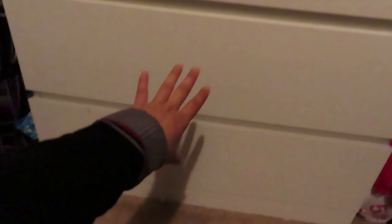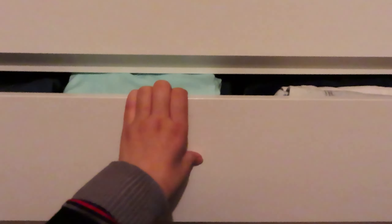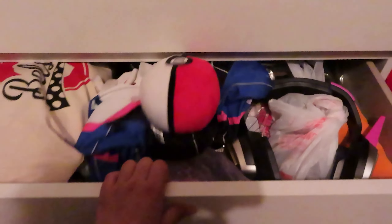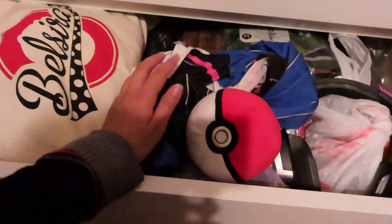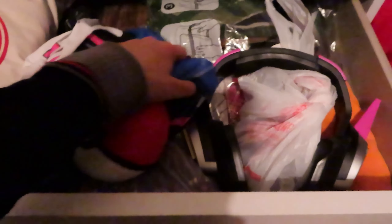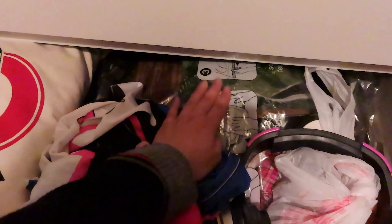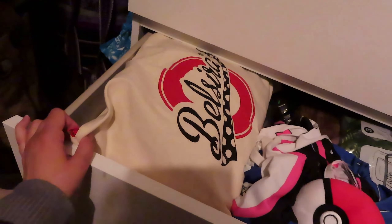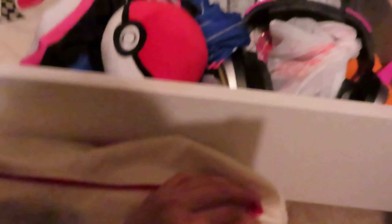Drawers are another storage option. In my bottom drawer I keep cosplay items including costumes that have ripped and I want to upcycle, extra vacuum seal bags, and Belcera zip bags that came with some of my pin-up dresses. These zip bags are really great for storing individual cosplays — you can get similar zip bags and store a full costume with its accessories inside.